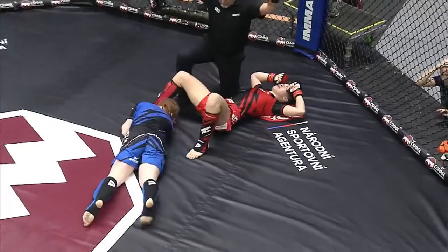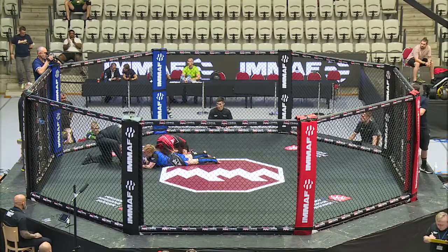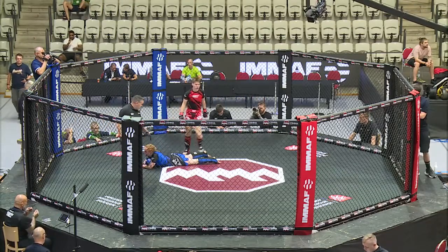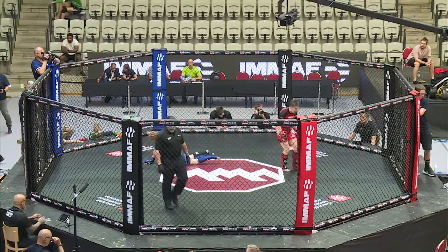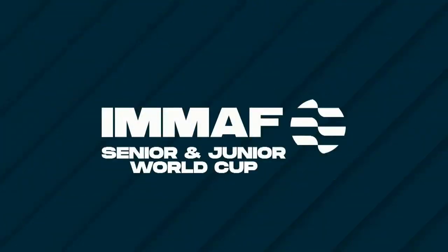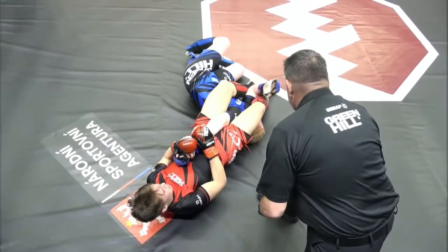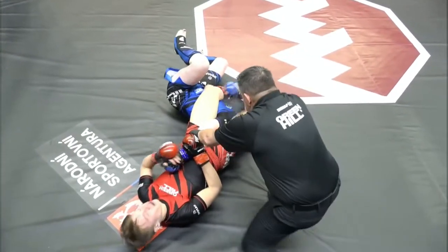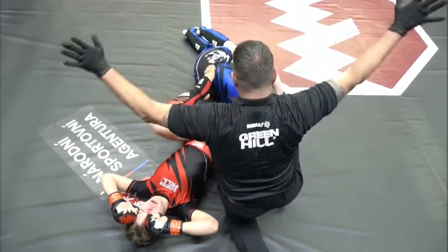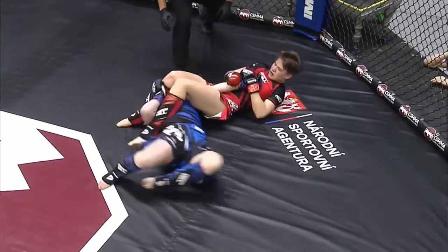That was borderline gruesome the way that Demchuk was bending that. Sinead Ninulon sort of crawled toward the wrong way — she wanted to step over. And what a nice finish there from Ukraine's Marina Demchuk. Let's take a look at that armbar again. There we have the tap — a tight, tight armbar.